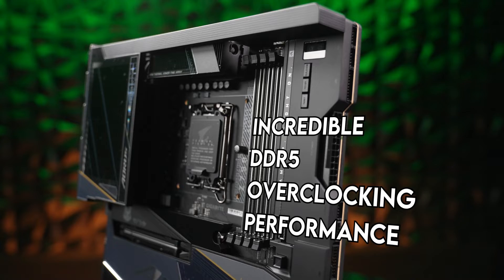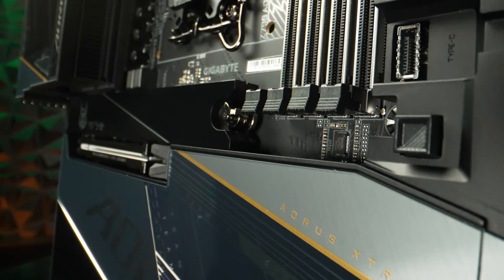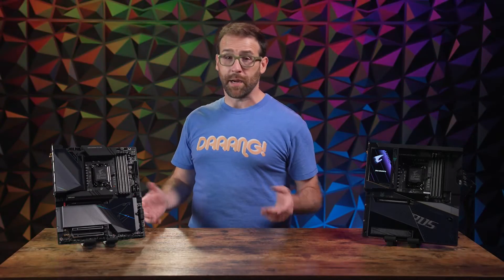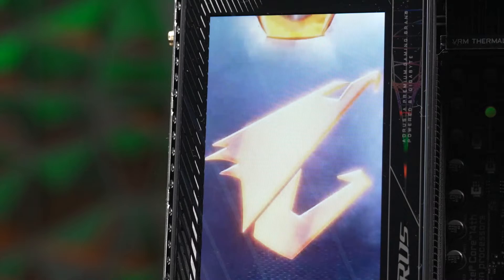Not only does it offer incredible DDR5 overclocking performance with speeds up to 8,266 megahertz, it also features a redesigned BIOS to make fine-tuning your system easier than it's ever been. And because it was designed in conjunction with HWinfo, it unlocks even more DDR features for you to leverage.